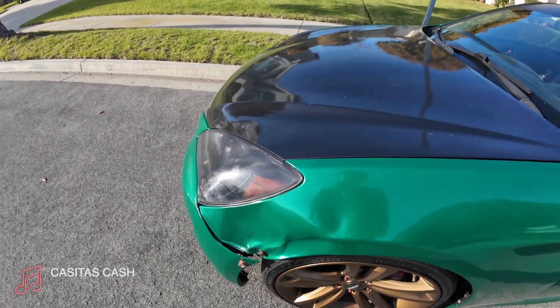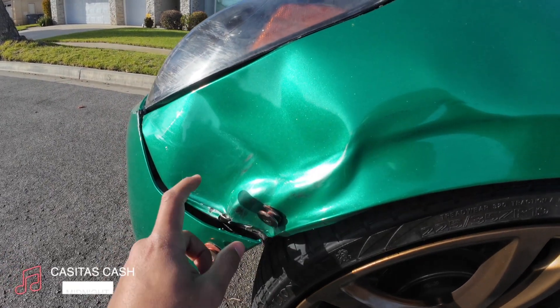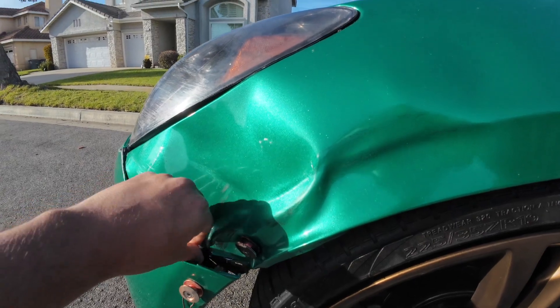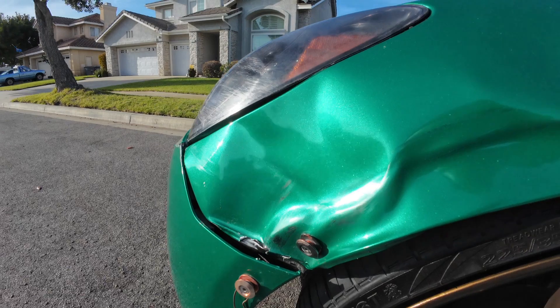Yeah, somebody hit me yet again. I already ordered the new fender — I think I already paid for it. I'm not even mad at the guy, I'm just kind of mad at the situation. This is the second time somebody's hit me in this exact spot.